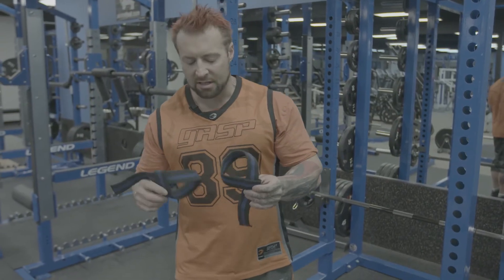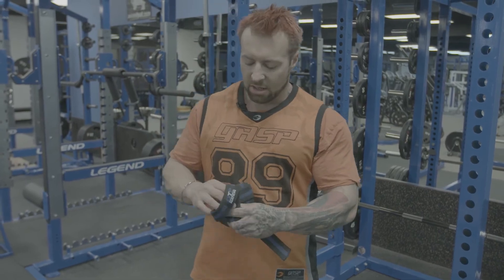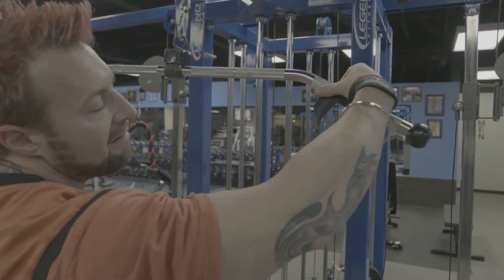I've had separated AC joints, torn my hamstring, my pec — a lot of injuries. Not in the gym, however, but outside of it. I've been able to work around those injuries to continue to progress, but you have to train smart and not with your ego.